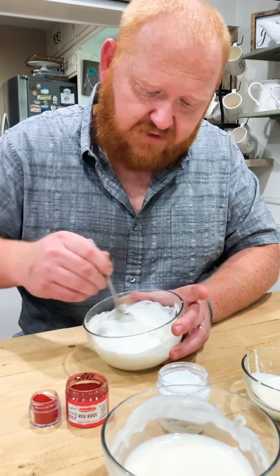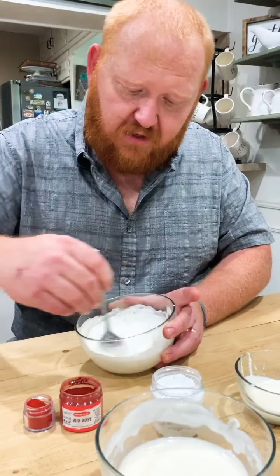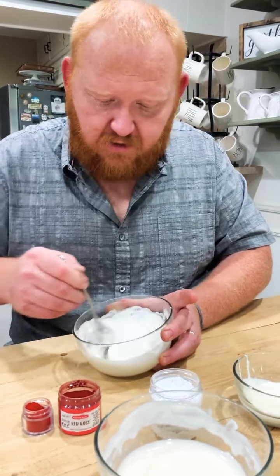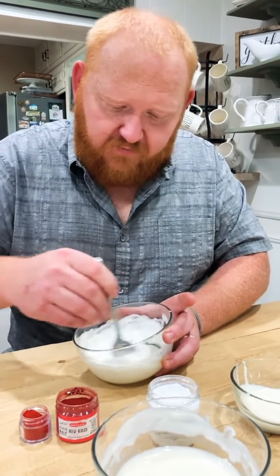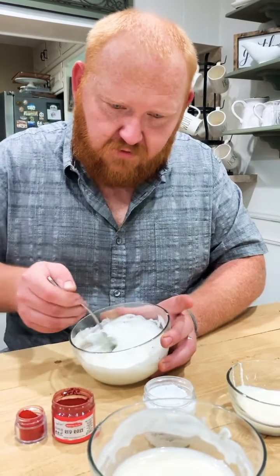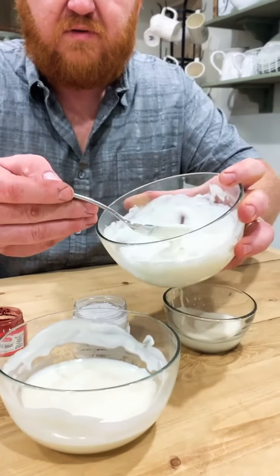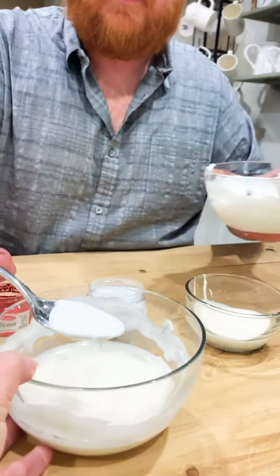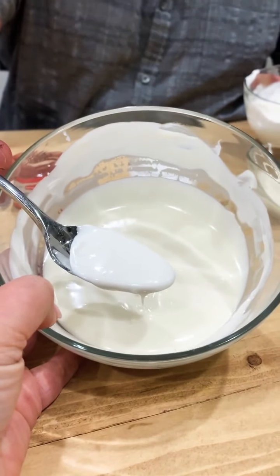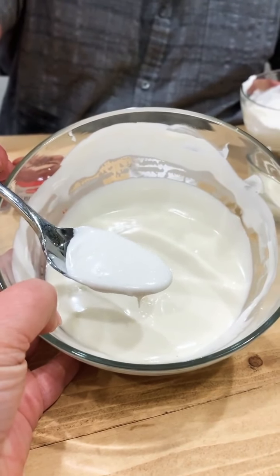As I mix this, you can see that normal natural yellow tone that's inside of your white chocolate — it will slowly and evenly give you a beautiful white. You can see the difference between the plain white chocolate and the chocolate that I added white food coloring to. How incredible is the difference? It looks so good.